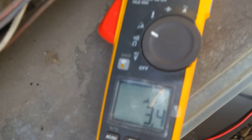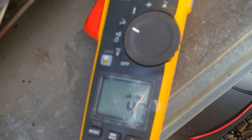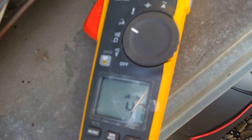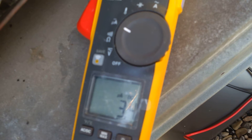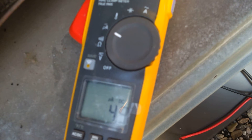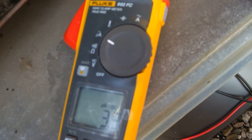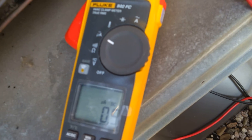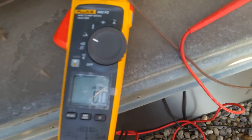We are reading 3.4 — it's jumping around. It looks like we're reading around between 4 and 5 microamps. If I move my hand a bit, it drops. So essentially that's how we check microamps on a flame sensor with this meter.